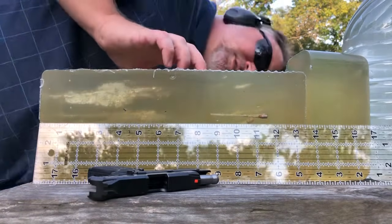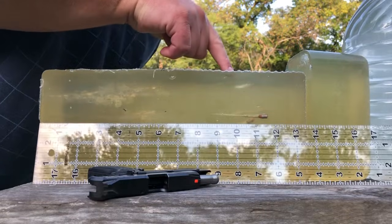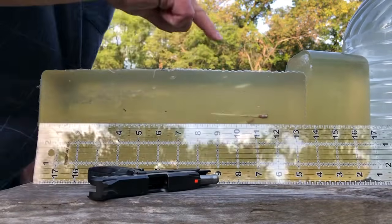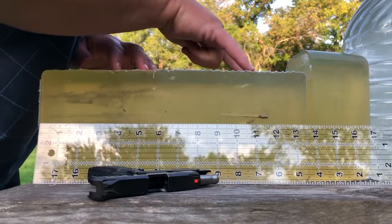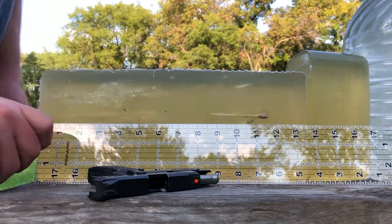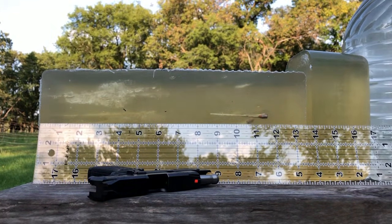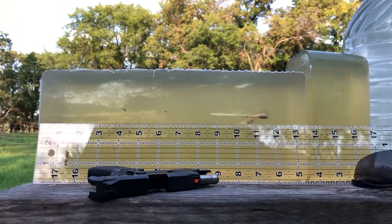It looks to me like all four bullets — nope, there's one face forward. The Velociters remained facing forward, the Mini Mags inverted and penetrated slightly deeper. But all four of them came in right around the 11 to 12 inch mark, so there's not a huge amount of difference.